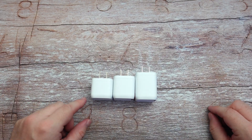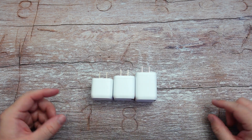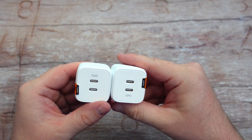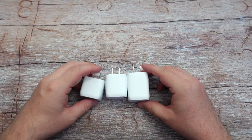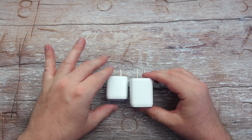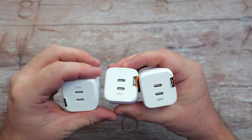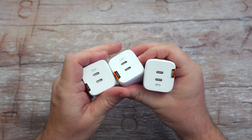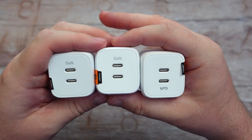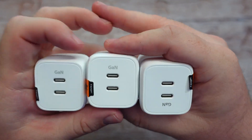Here's a closer look at the three chargers — the 35 watt, the 45 watt, and the 65 watt. There's not a huge difference between the 35 and the 45, both dual charging. The GAN technology basically means you're going to get smaller chargers that work more efficiently and they don't get as warm as a traditional charger, but they charge really, really fast up to the wattage that they're rated.